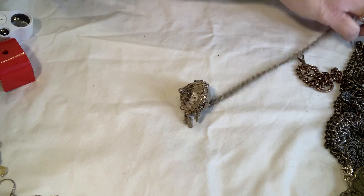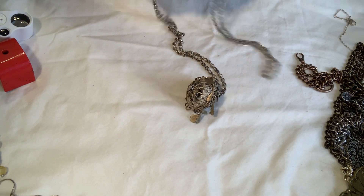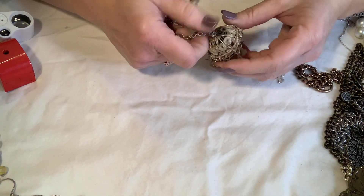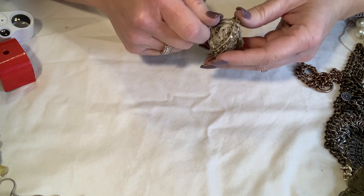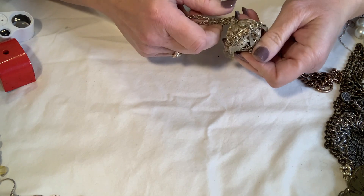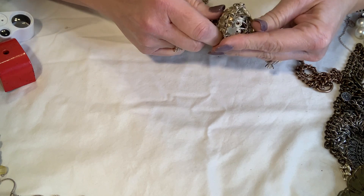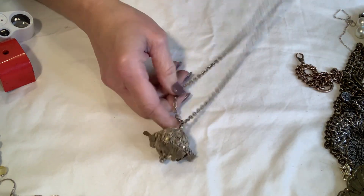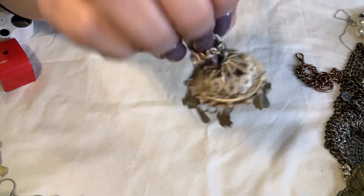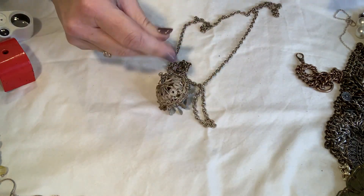I'm trying to get to this thing because I want to know what it is. I don't know what this is — if anybody knows, let me know. It looks like you would put something in there but I don't see that it opens. Maybe it opens right here — no, I don't want to break it. It's kind of interesting though. It's grimy, needs a bath.